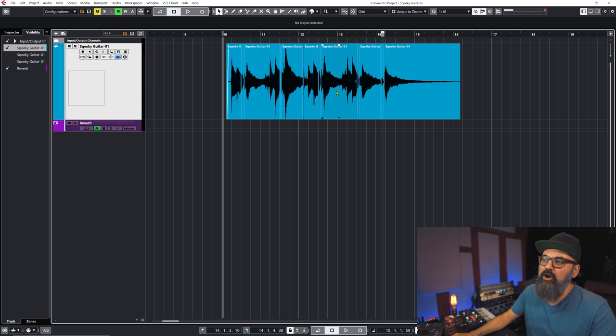That is one option. You can also do the same thing with automation — just automate an EQ plugin and volume automation if you want to do it that way. I kind of like doing it by splitting all those events, but you can easily do the same thing using volume automation and EQ automation.